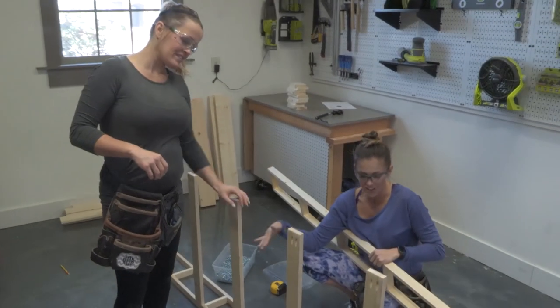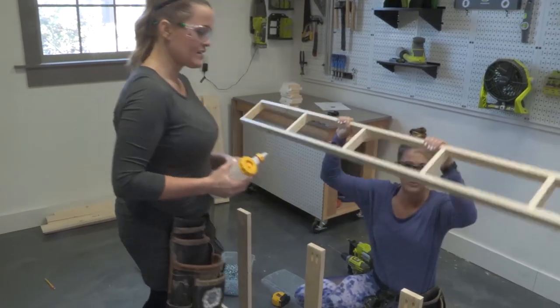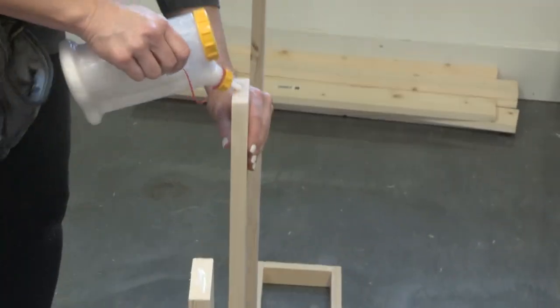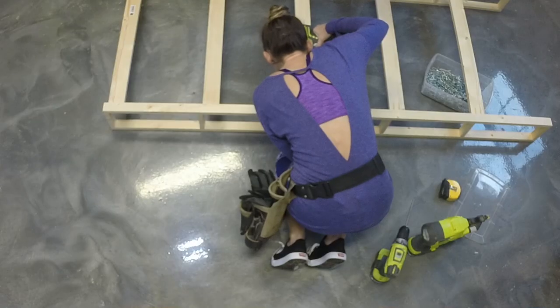So this is where we're at right now. You'll have one ladder piece with the cleats on top, and now it's time to attach the second ladder. We're going to flip it over, which makes it easier to attach these pocket hole screws.